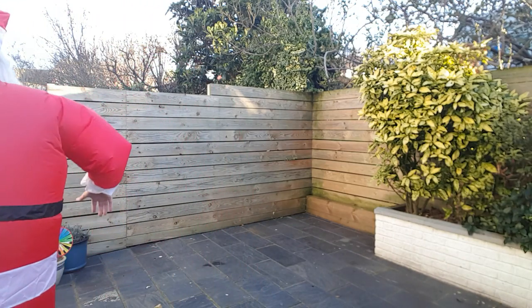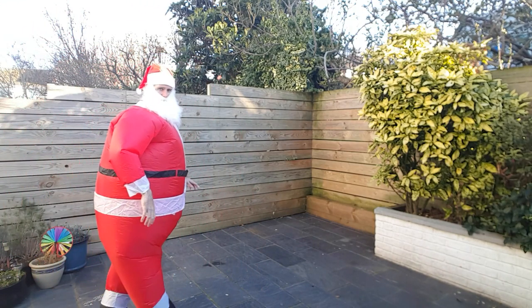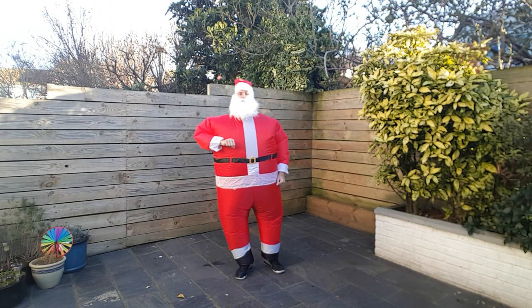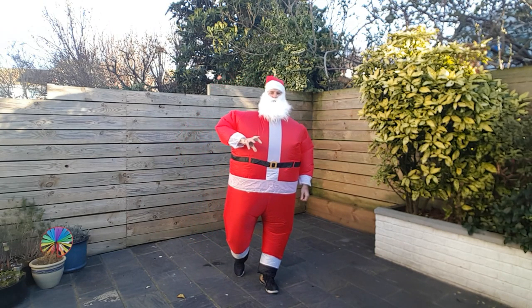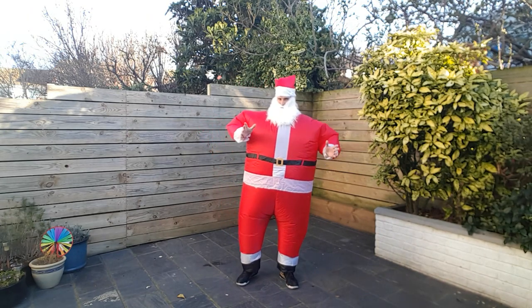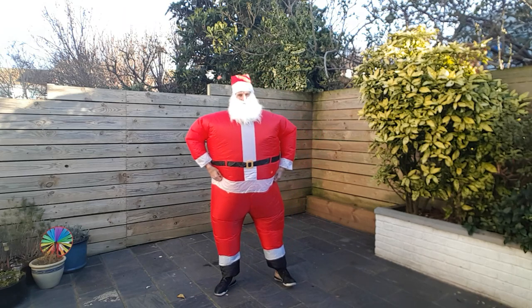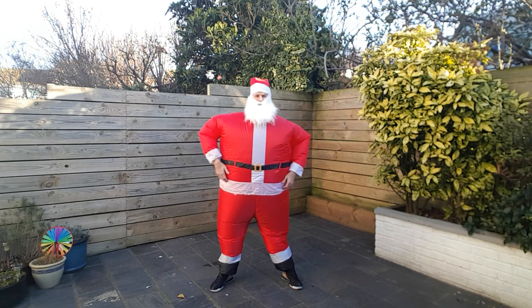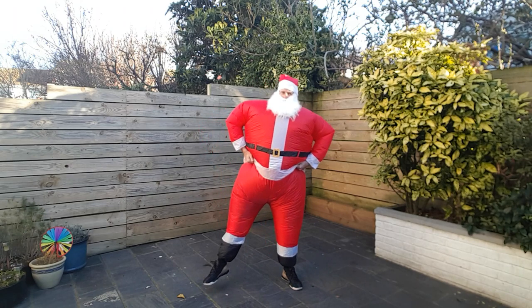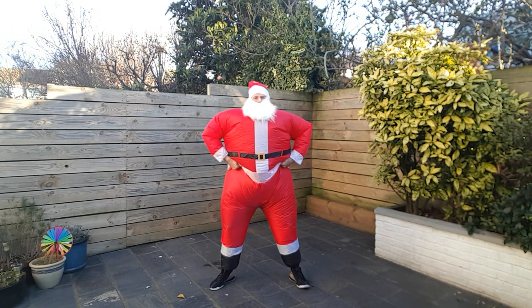All right, we're back at Santa again and we're going to do some squats, a very very simple workout. I'm just going to go for 50 squats. So if you're ready, come and join me. Get those feet wide, a little bit wider than shoulder width apart, and pull up your trousers and then attempt to squat.